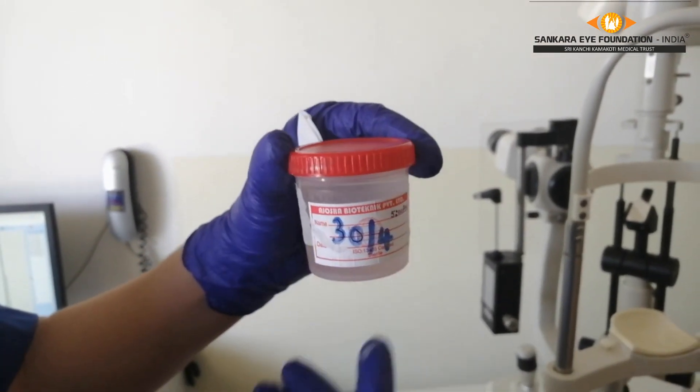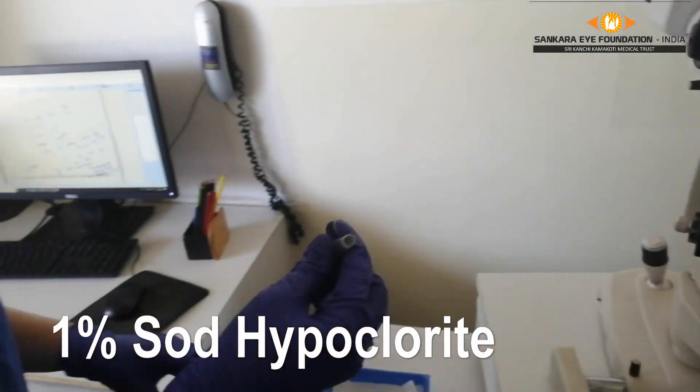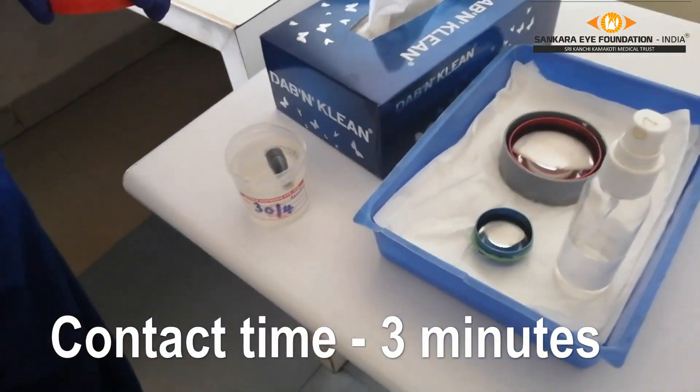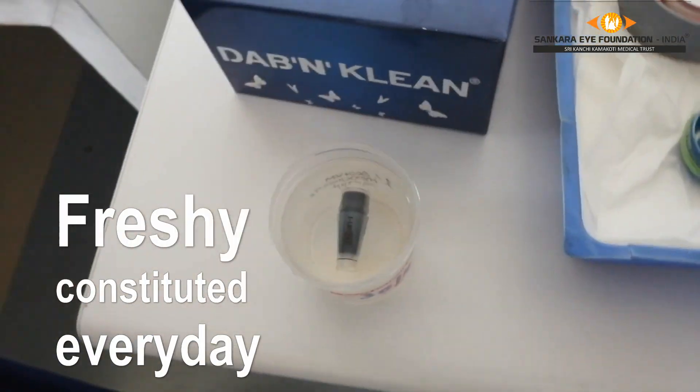Finally, after the Goldmann applanation tonometer use is finished for the day, it is put in a 1% sodium hypochlorite solution for a contact time of 3 minutes. This solution of sodium hypochlorite has to be replaced every day, as its effectivity lasts for 24 hours.